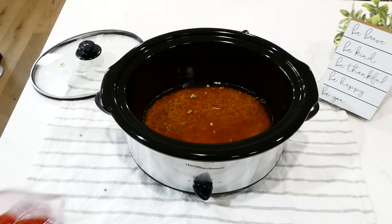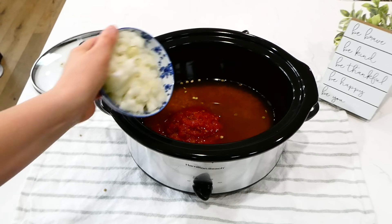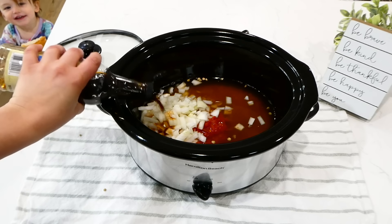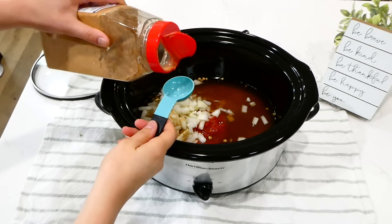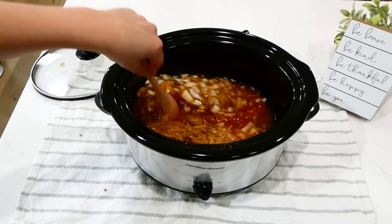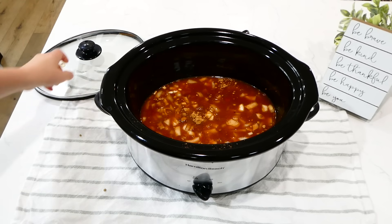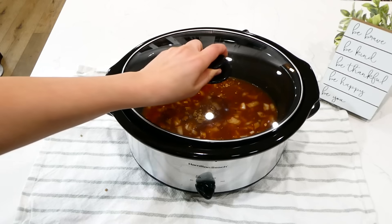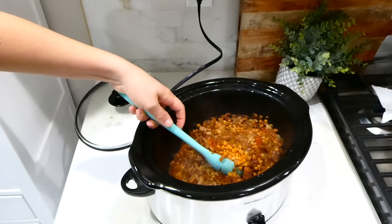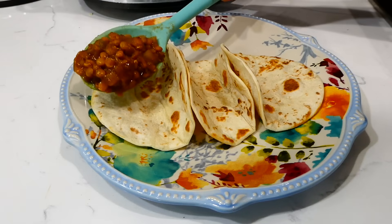Next, I'm adding a cup and a quarter of salsa — you can use any type you like, tomato salsa or salsa verde. Then I added one diced yellow onion, a teaspoon of soy sauce, and a tablespoon and a half of taco seasoning. Give this a stir and cook on low for six to seven hours, or until the lentils are tender. Once tender, give it a stir and serve as a burrito bowl or in tortillas like I did.